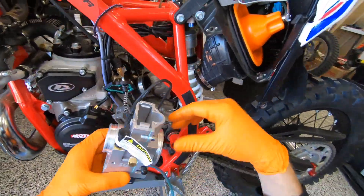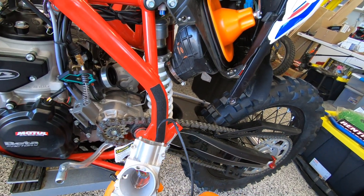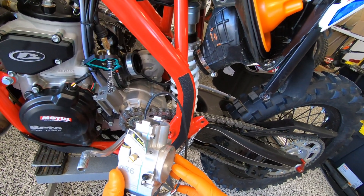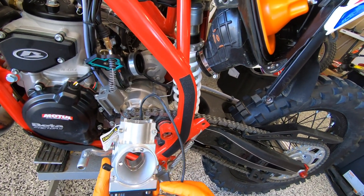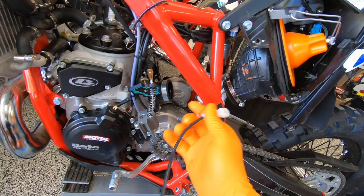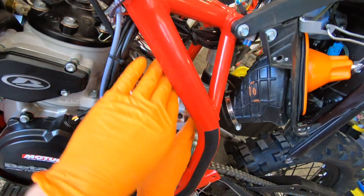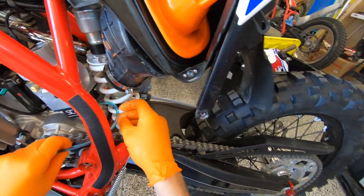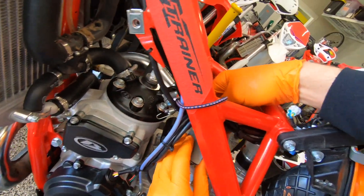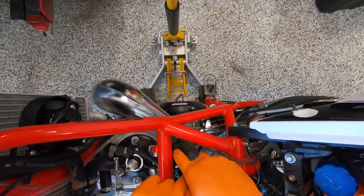Now we're going to put this in. Notice how there's significantly fewer hoses — this is a true ventless and jetless carb, unlike its competitor, based on research and previous experience with the previous generation of this carb. It looks like it's going to be significantly less hassle to get in there because it just pops right in. The slide goes in very similarly to the stock slide.